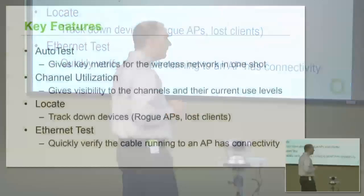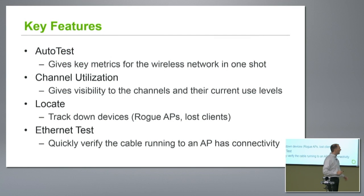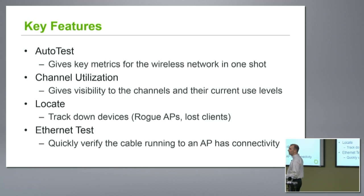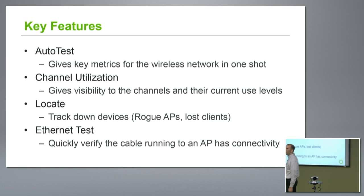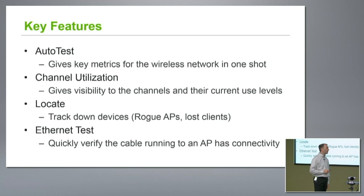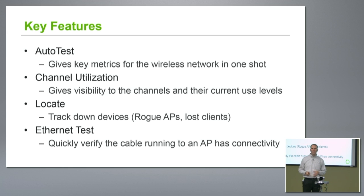Some key features — some of these we'll actually go over today. Our auto test: people love this, it quickly measures a bunch of information right off the bat. Channel utilization: we all know that channels are pretty heavily utilized in the Wi-Fi space, sometimes by Wi-Fi, sometimes not, and that can have a real impact on your network. We also have the ability to do a locate — you can track down a device, maybe it's a rogue AP, maybe it's a strange client you're not familiar with.